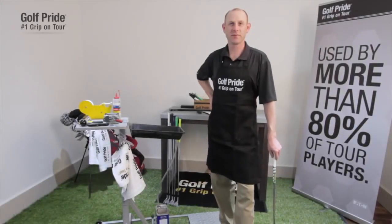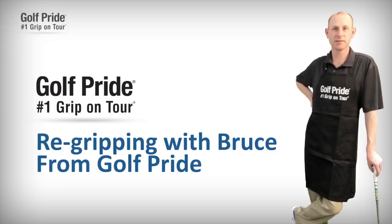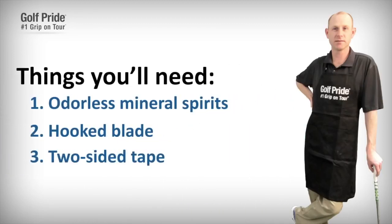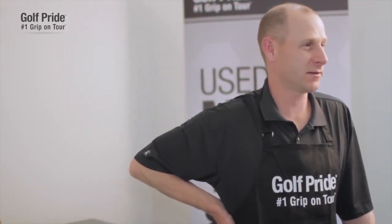Hi, my name is Bruce with Golf Pride Grips, and I'm going to demonstrate how to re-grip a golf club today. I've been with Golf Pride for 10 years, and I've re-gripped countless clubs through the years.